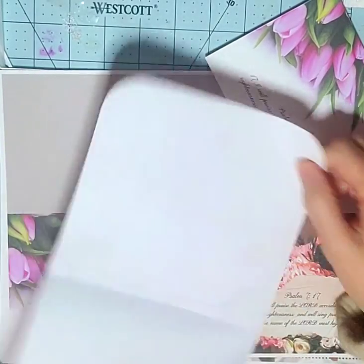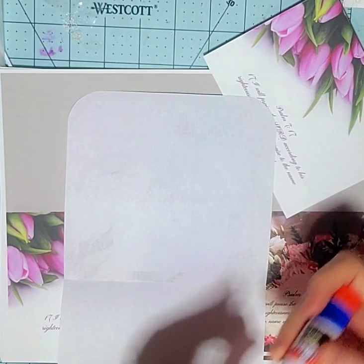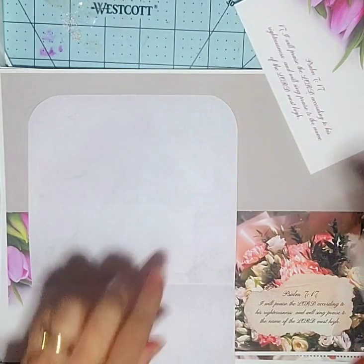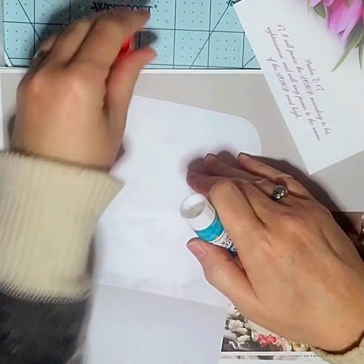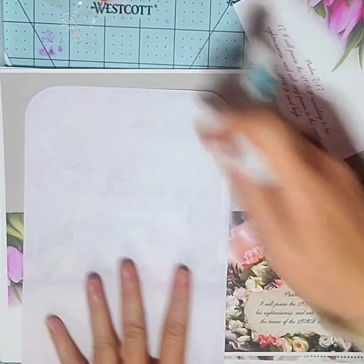Then you're going to want to glue it. It takes whatever glue you have — you can do a bead glue or a stick glue, or whatever you like to do paper with. I just use regular printer paper for the envelope, but you could use cardstock if you want. And then just go down each side.